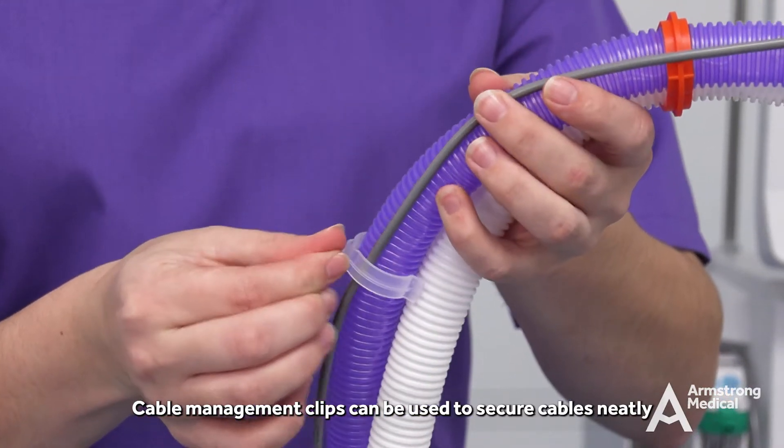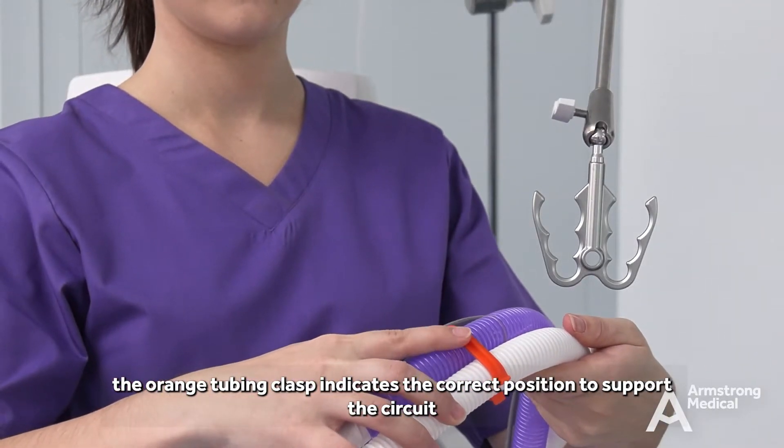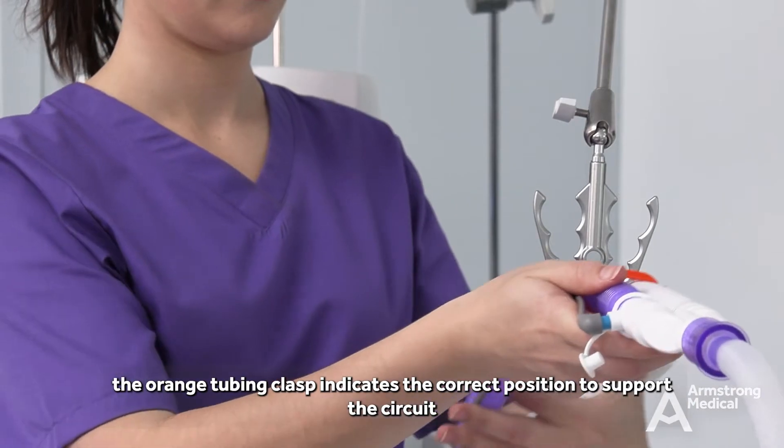Cable management clips can be used to secure cables neatly. The orange tubing clasp indicates the correct position to support the circuit.